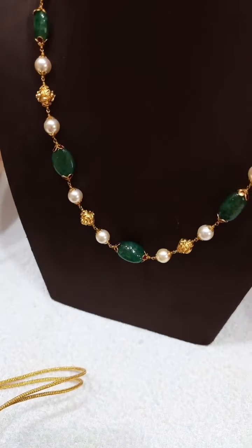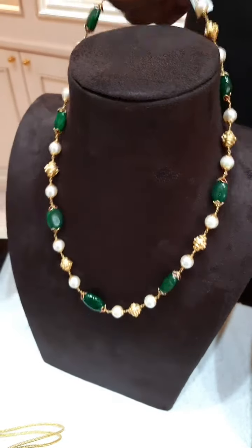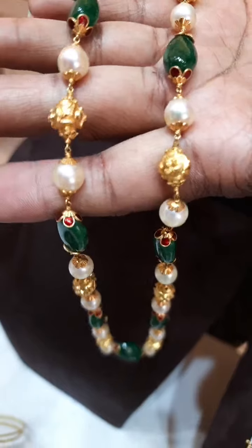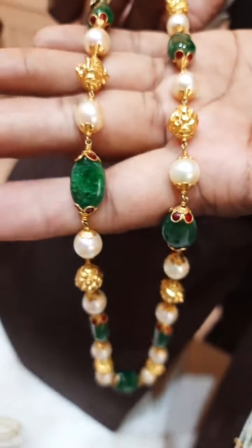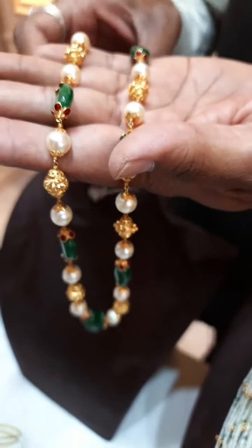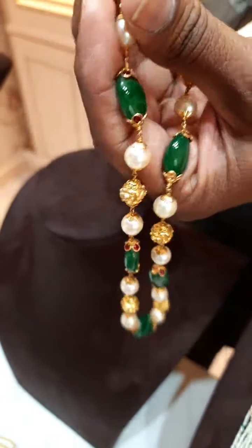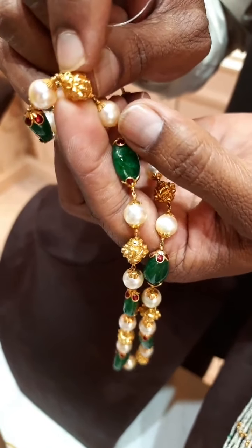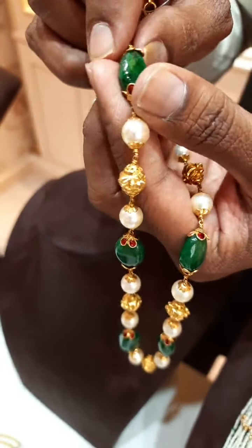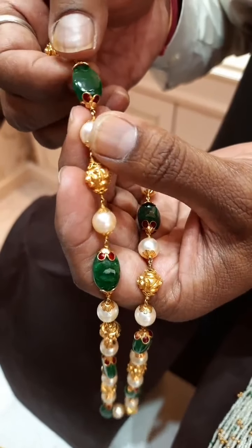Now I am going to show you another chain, which is a very familiar design. Please have a look — this is with the combination of emeralds, South Sea pearls, and nakshi gold balls. This is a totally handmade chain. You can see the workmanship — how beautiful it is made. For each and every pearl, we used a floral type of gold cap. Even on the gold balls and pearls, we used floral caps. On the emeralds also, you can see floral caps with enamel work — this is also in 22 karat gold.